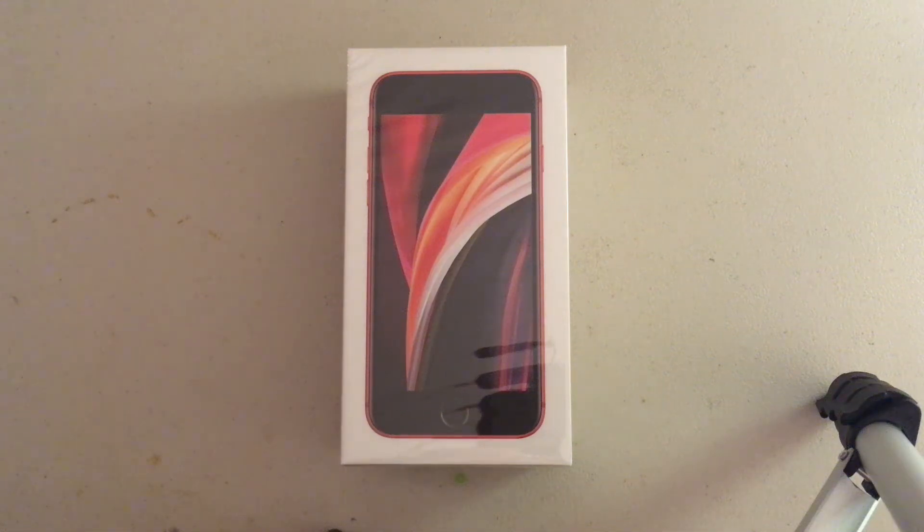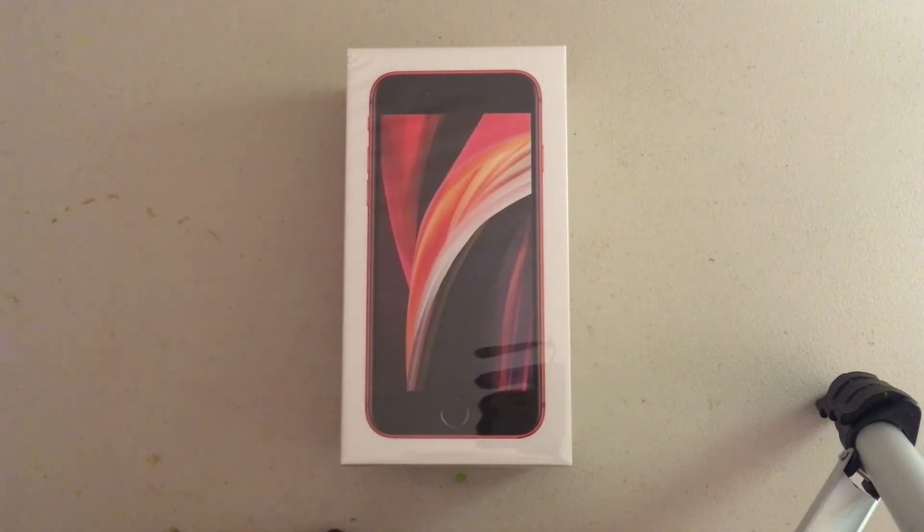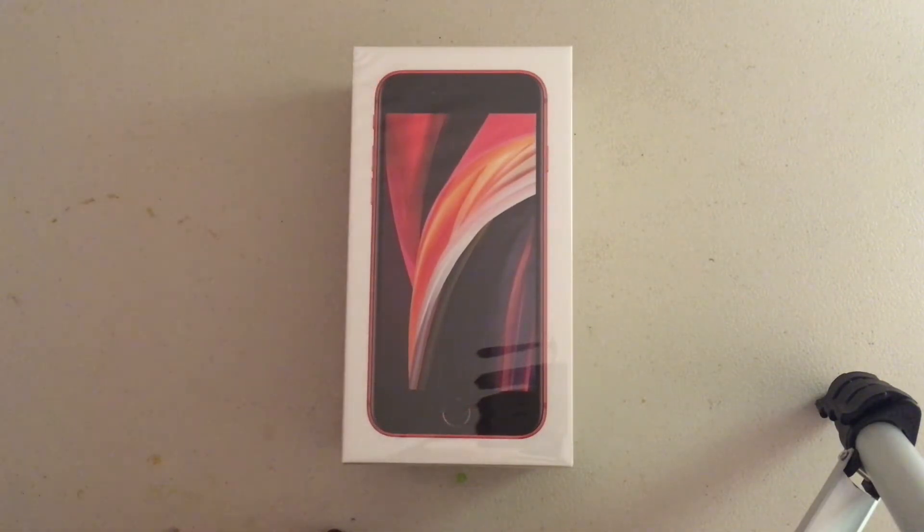Okay guys, thank you so much for checking back on Grazio Arts. Usually I do arts and crafts and cosplay. From time to time I like to go ahead and do product reviews. And even though I might be a week late, I just got the new iPhone SE, and I want to go ahead and give my complete review and opinion on this phone.